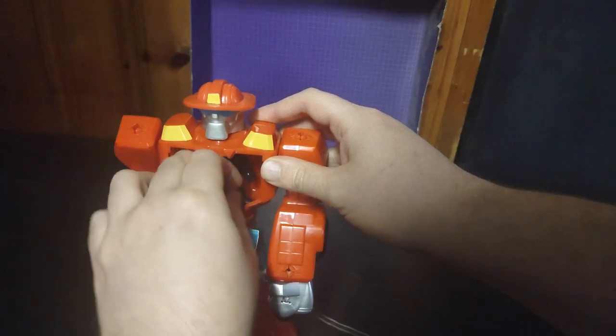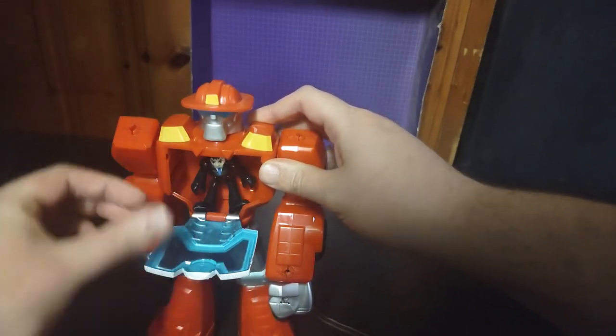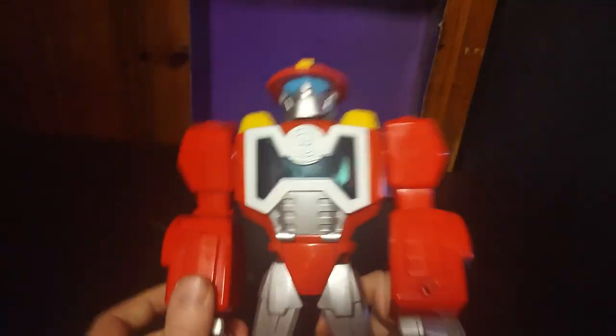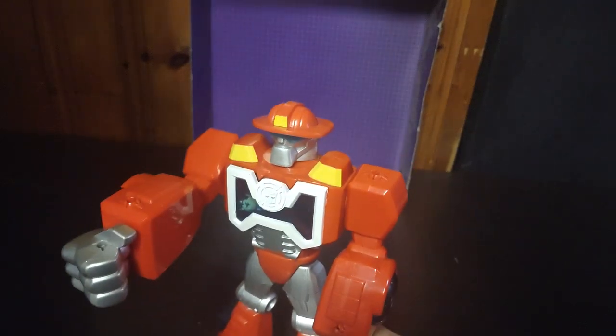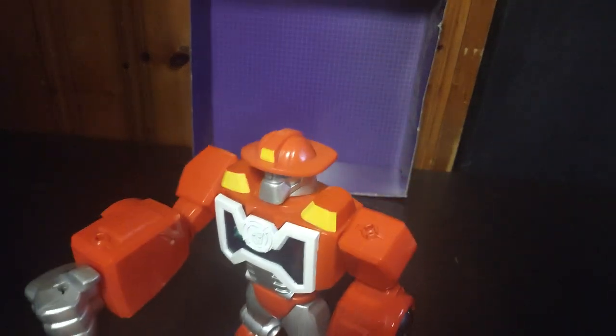So we can put Bruce Wayne as a pilot inside Heatwave's chest. Close it up, and now he's got a pilot. Let's get him, Bruce — pow pow! Take this, Decepticon! Pow pow! Take this, Morbot! Pow pow! Fist power!